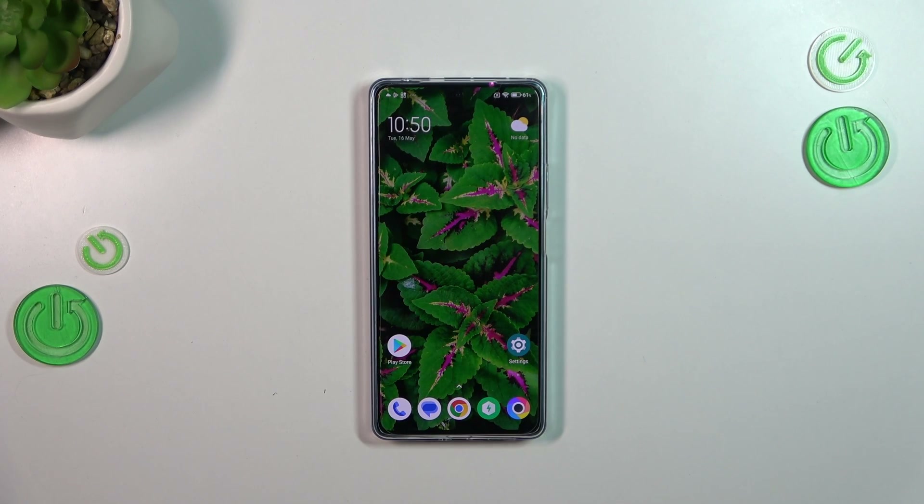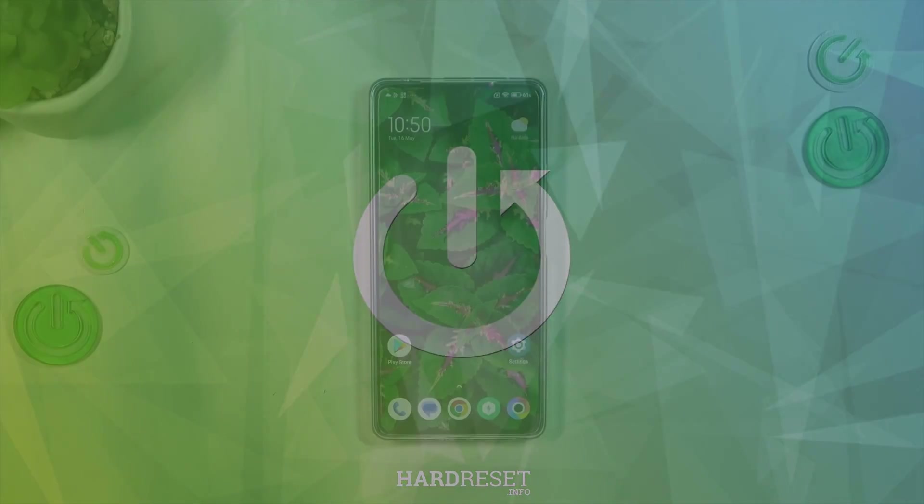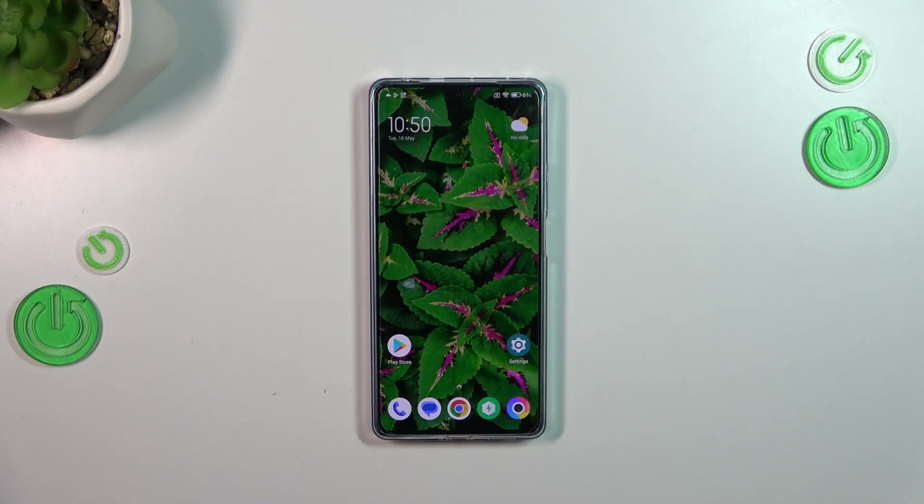Hi everyone. In front of me I've got the BOCO F5, and let me show you how to check the IMEI number of this device. We've got two different ways to check this number, and the first one requires a secret code — it is the fastest way.